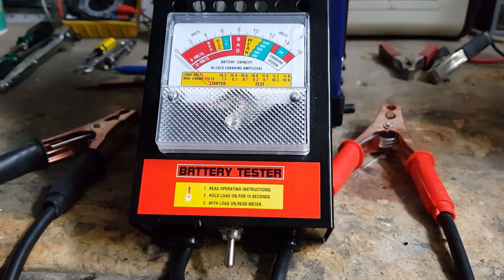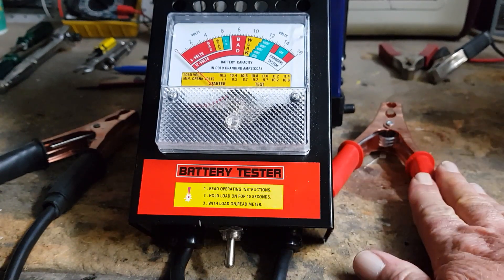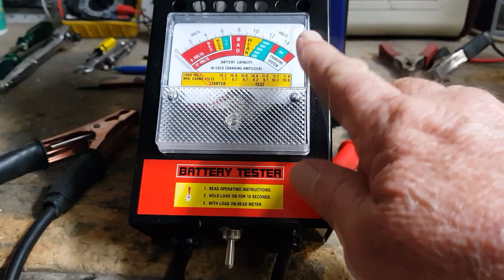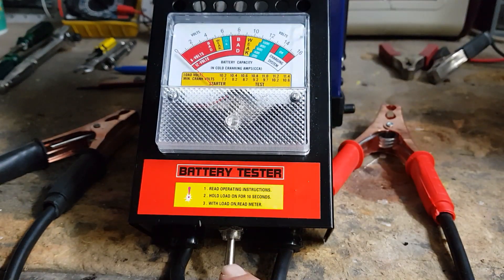The load tester is very simple to operate — just simply connect up your clamps. It'll show you instant voltage. Down the bottom here you've got this little switch, you push it over to one side. Generally you wait around about 10 seconds and let the voltage meter stabilize and show exactly where the battery's at its maximum drain. It's as simple as that.